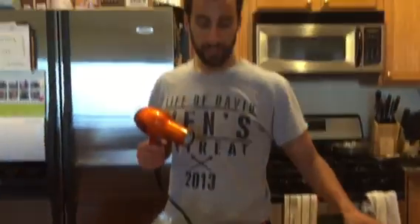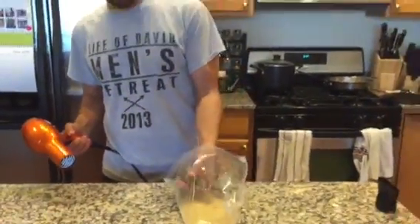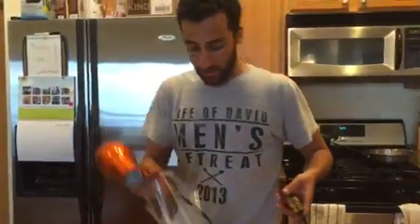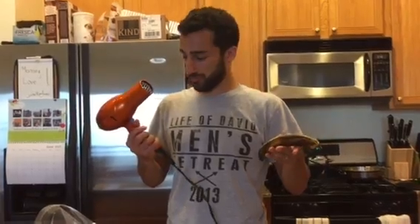We saw this guy on YouTube with a funny haircut do this cool trick with a banana, so we figured we'd try it ourselves. He claims that if you have an old rotten brown banana, you can put it in a bag of rice for one hour — which we did, taking the air out just like he recommended — and then turn on a hair dryer on warm and the banana will turn yellow again and be good as new, or close to it. So we're going to give it a shot and see if he's telling the truth.